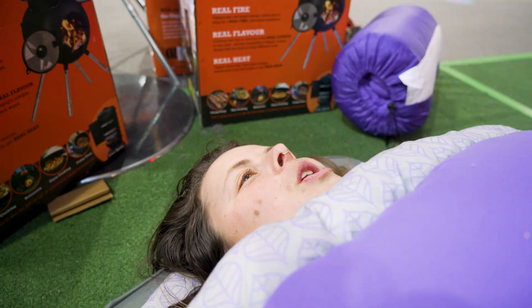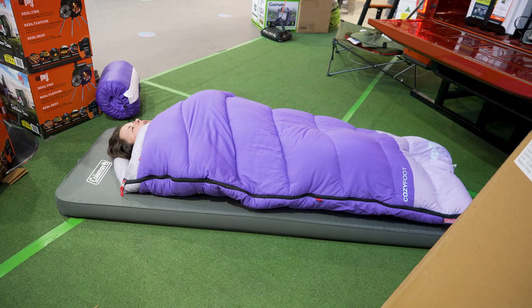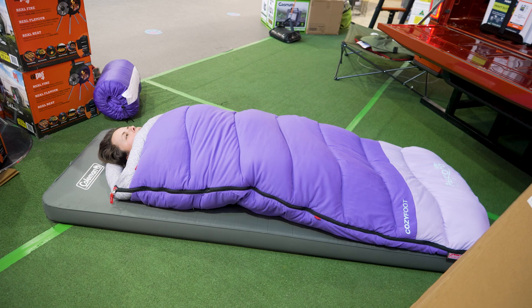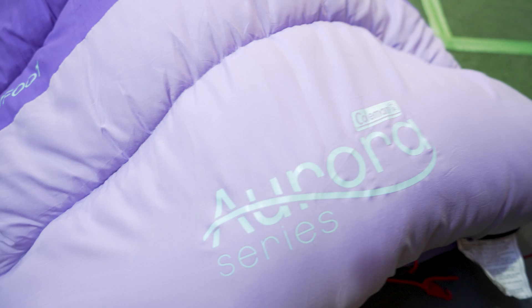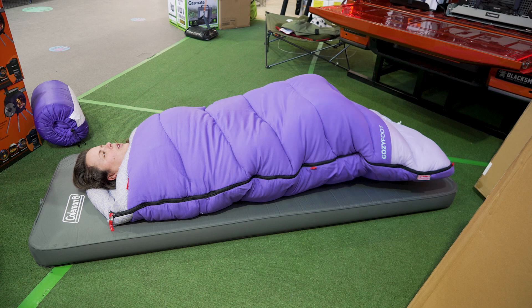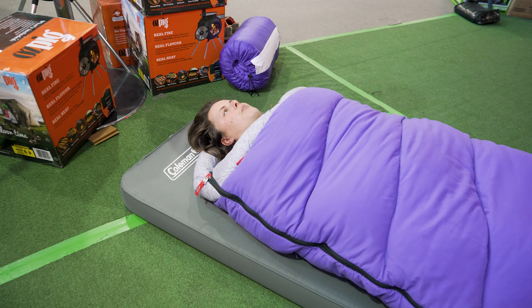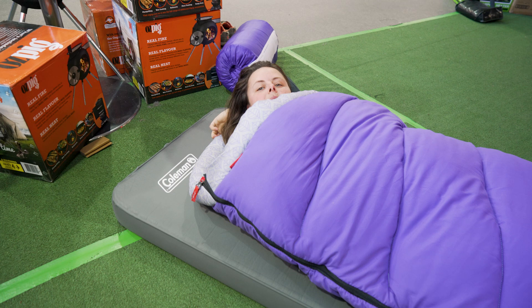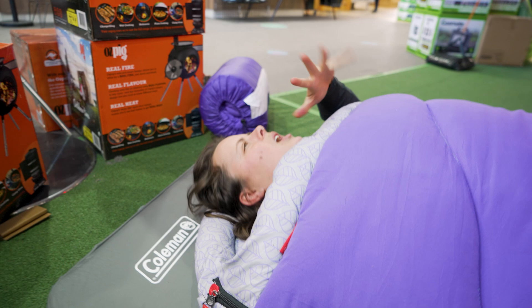The max user height is 185 centimetres and I'm 171. When I position myself with the edge of the bag up at my chin to be comfortable and snuggly, my feet are pushed pretty hard against the bottom of the bag and I can feel the zip through the fleece lining. I'd be concerned if I were much taller. Wriggling up to give my feet more room puts my head past the hood section. I'd say being 171, you probably wouldn't want to be much more than 175 centimetres to feel really comfortable in this bag.